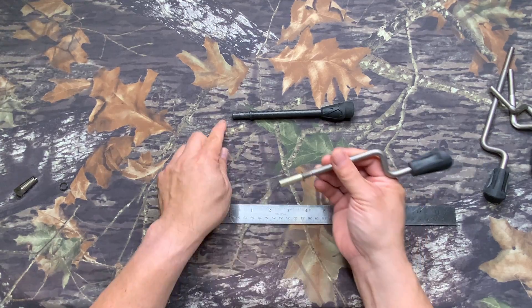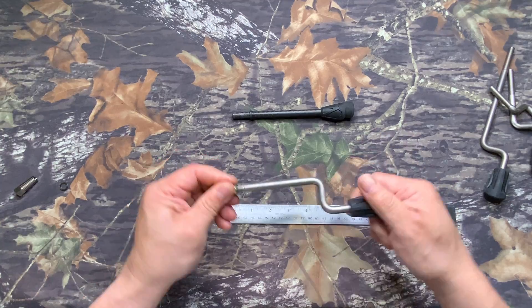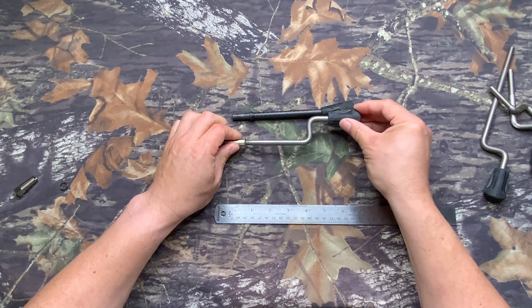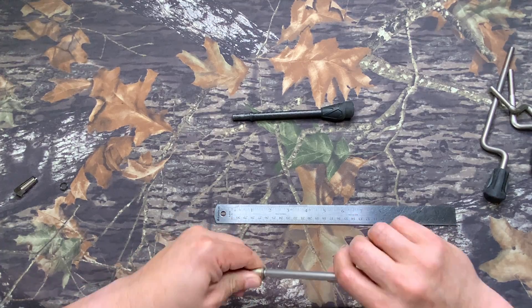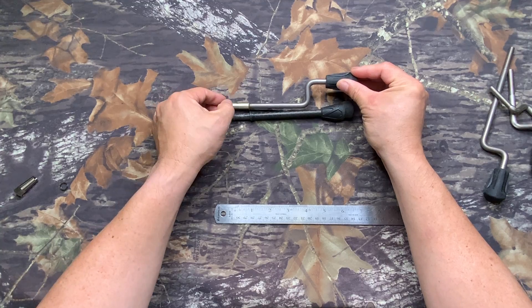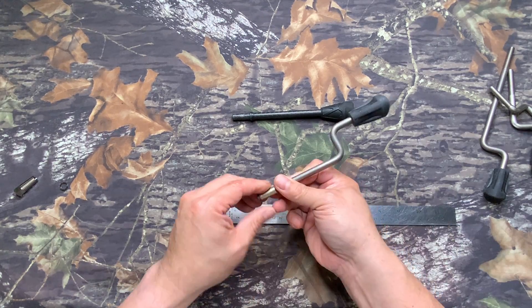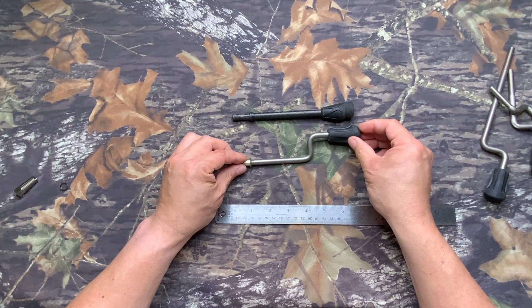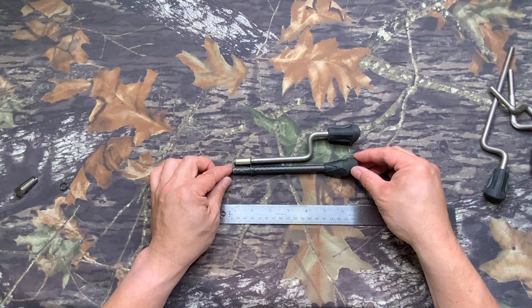After that, you want to measure how far this is — you can see, just like that. Now that's exact. Then you find out where you're going to cut, and you cut it just right here. And this will be our finished product. This is what a finished product looks like — you can see everything is the same length, about the same length all the way through.